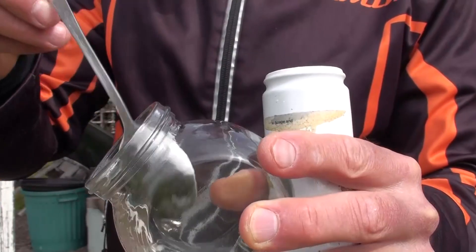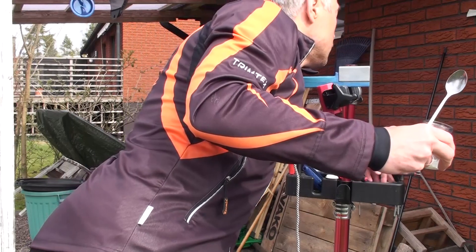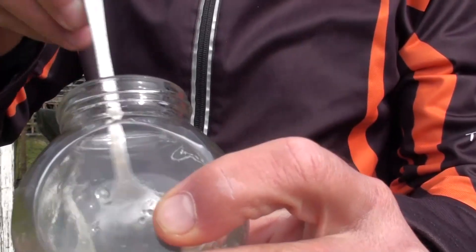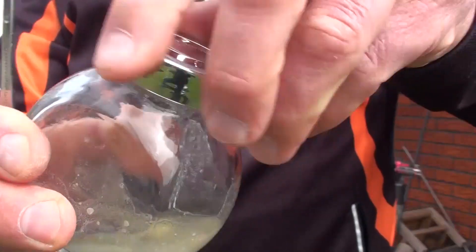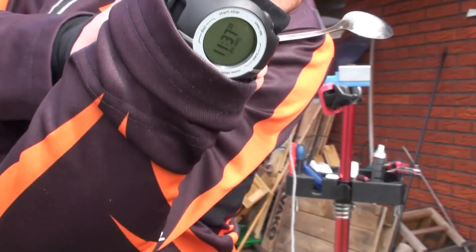We take some amount of it and put it inside. Then we distribute it a little bit. It's a fine powder — let's break up some clumps. Close it. And wait for a while. So, now it is 11:37.